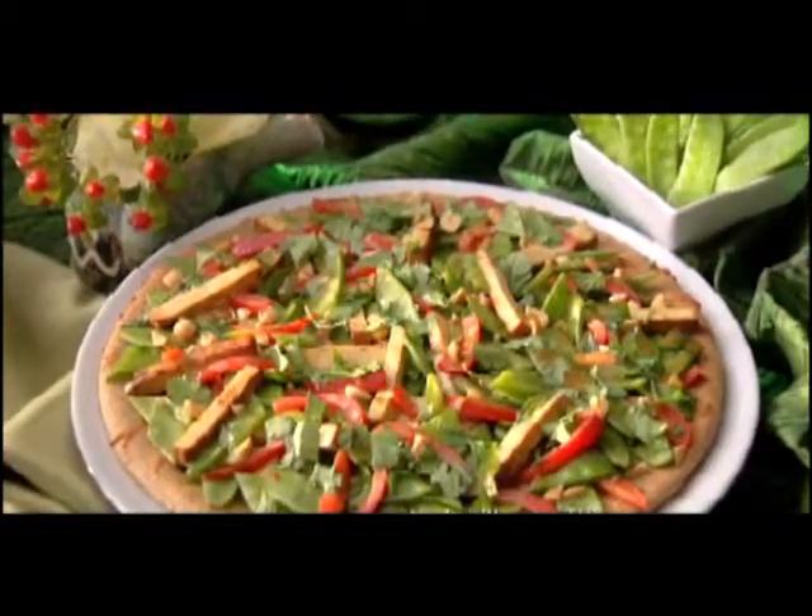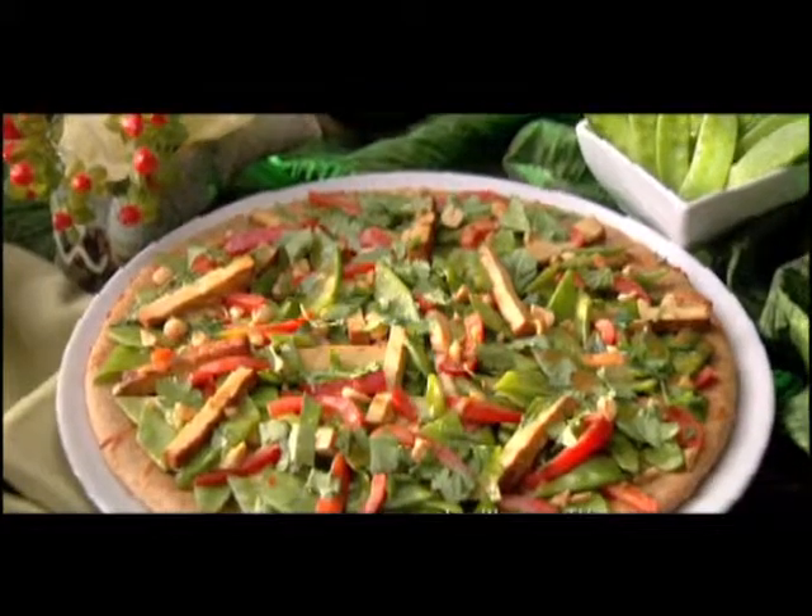But peapods don't just add a snappy crunch to this dish. Legumes like snow peas help you feel full faster and longer. So stay tuned for my chef-approved, flavor-rich vegetarian Thai-style peapod and double peanut pizza. See you later in the kitchen.